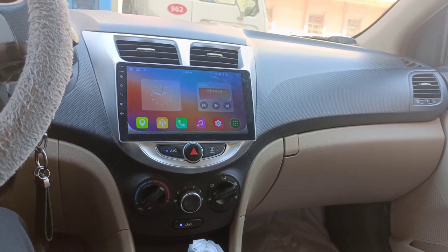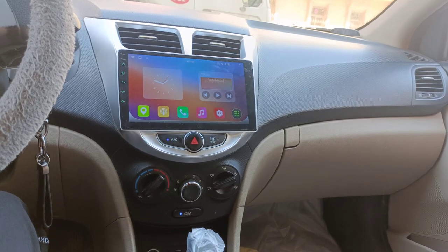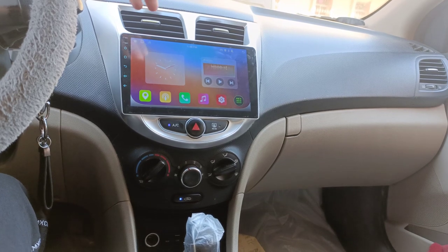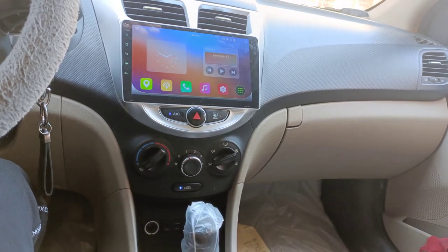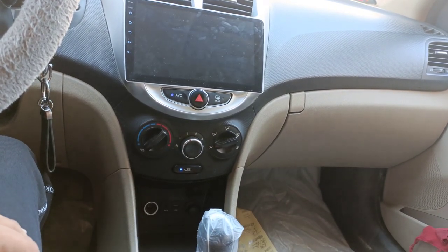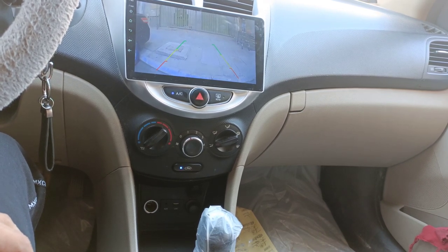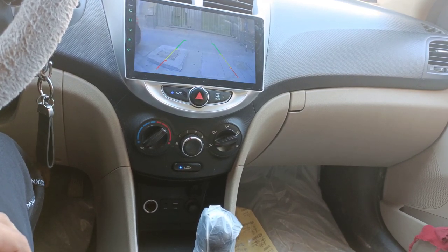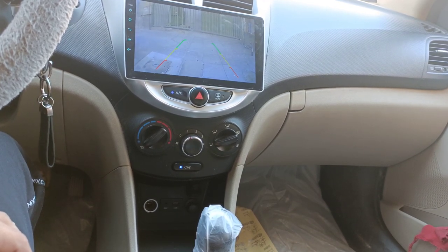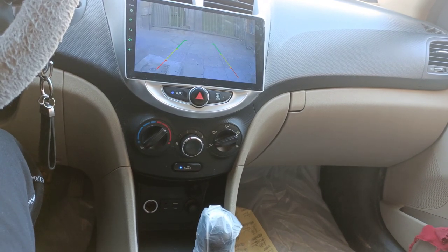Hello guys, welcome back. As we discussed in the previous videos, I'm going to install the back camera for my Android screen. We have seen how to install this Android screen and how to get it at the lowest price. Now let me show you my reverse camera — how it is working. When I make the reverse, the reverse camera will be activated and you can see the view of the back camera to avoid incidents.